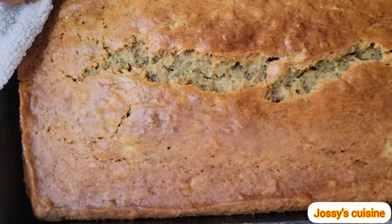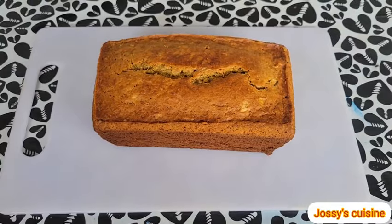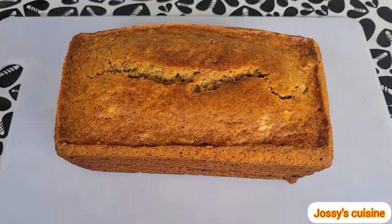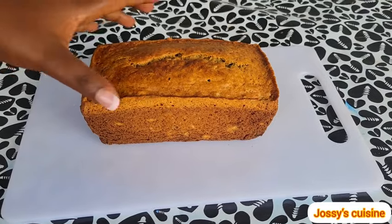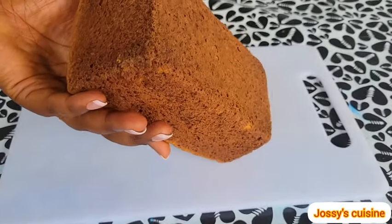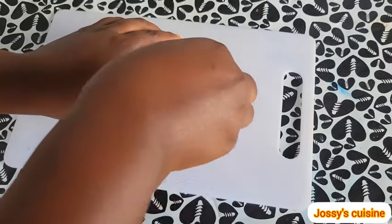See how inviting our cake looks — the aroma from the bananas and nutmeg is top notch. If you don't have an oven, you can equally bake on your stove top, on a charcoal or using firewood and you will still have amazing results. I just can't wait to have a taste — let us see what the inside looks like.